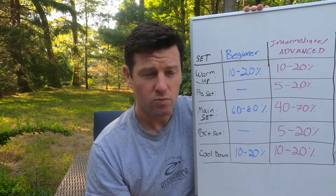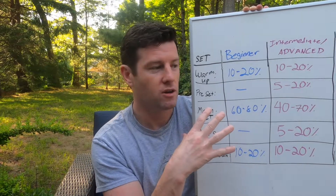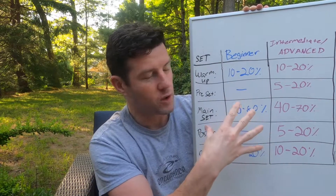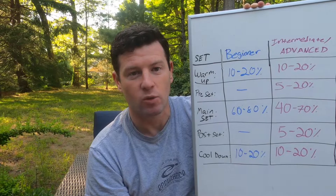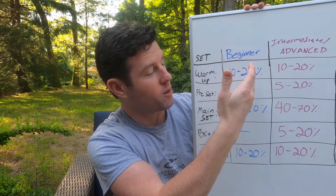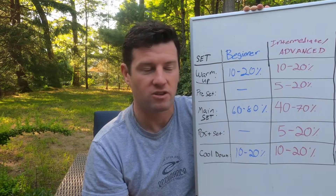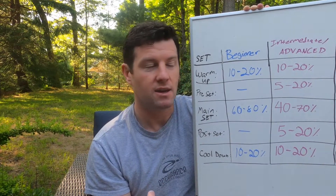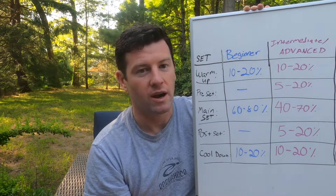Your main set is the main portion of your workout — the most yardage. That's where your goal comes into play, whether it's endurance or speed or whatever you're working on. That's where the brunt of the work happens and should be about 60 to 80 percent of your workout, so somewhere between 600 and 800 yards for a thousand-yard workout. Then finally your cool-down — drills, light kicking, easy swimming — that's going to be about 10 to 20 percent. For a beginner, a thousand to two thousand yards with that breakdown is great.